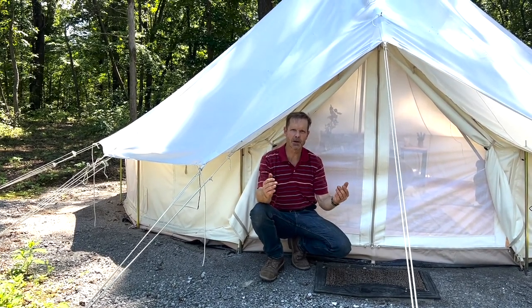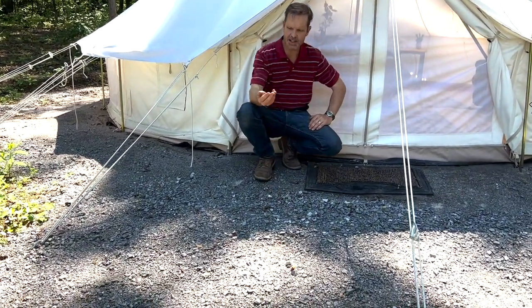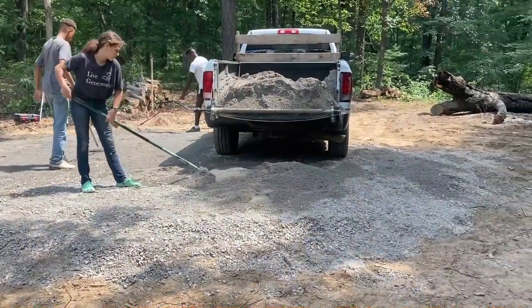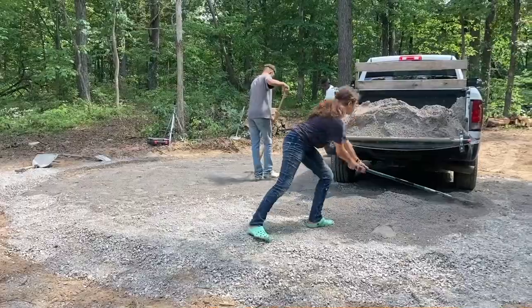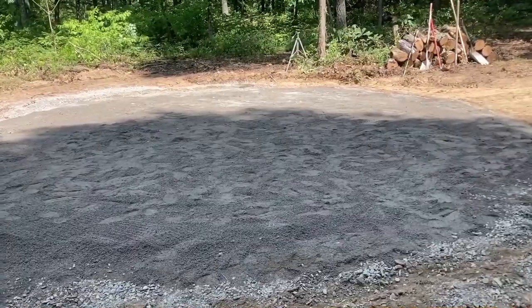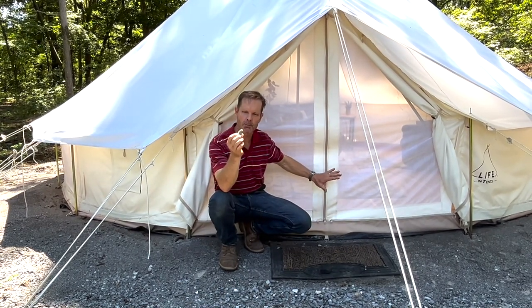First, we cleared and graded the area to make sure natural water flow wasn't interrupted and that water would flow away from the tent. Next, we brought in about seven tons of rock in two types. First, we started with CA-6 gravel — the kind you find on driveways. It's a nice angled rock that stays in place and is very stable. On top of that, we did a very fine ag lime. You can use turkey grit or similar — it's a very finely crushed rock, or you could say a very coarsely crushed sand.